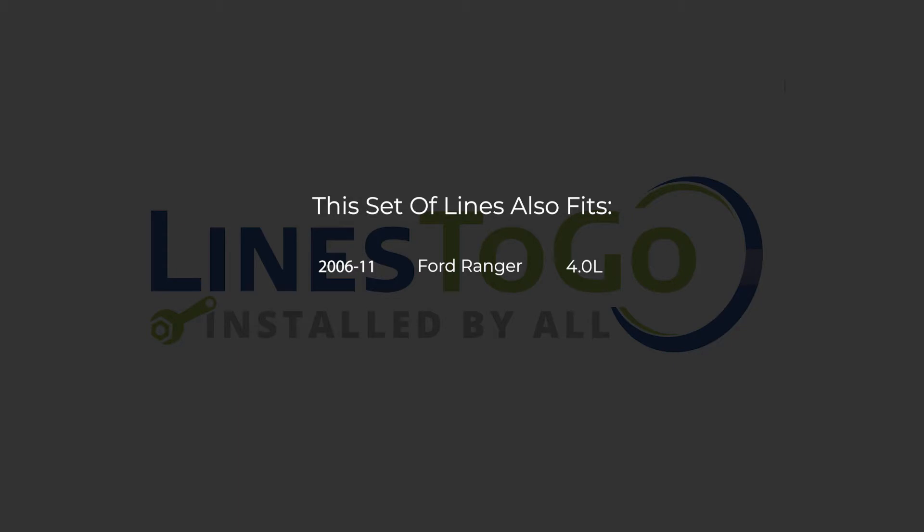While this particular installation is on a 2009 Ford Ranger, this set of lines will also work on the following years, makes, and models as shown on your screen now.